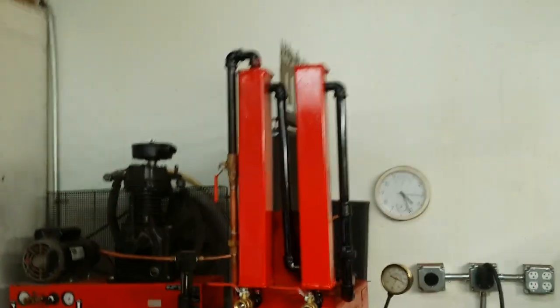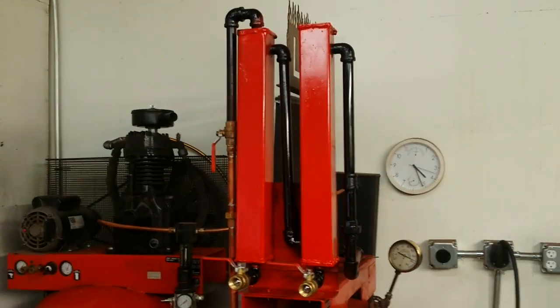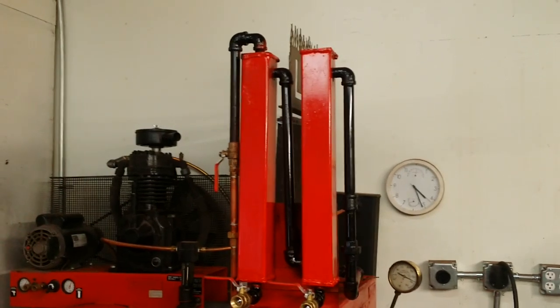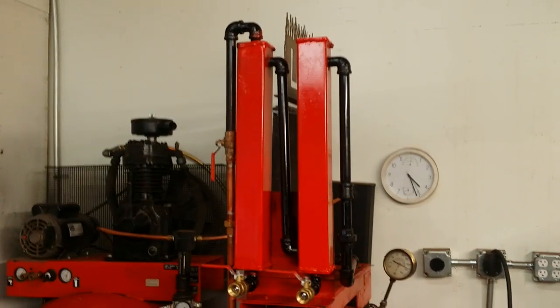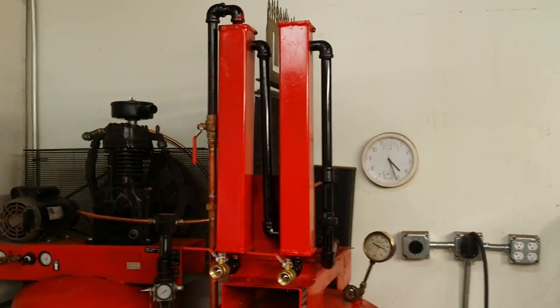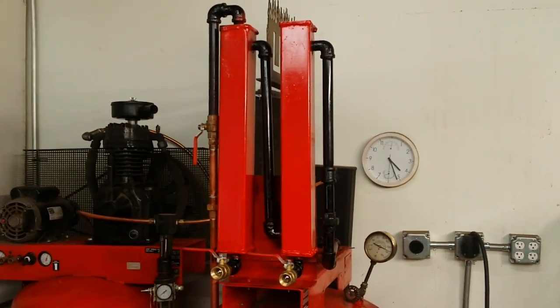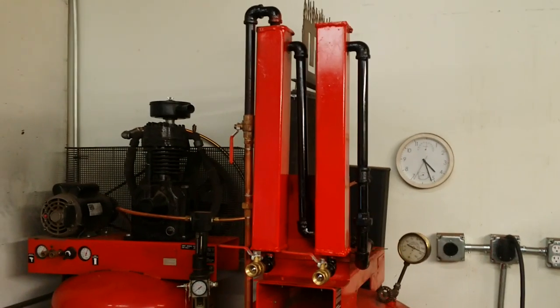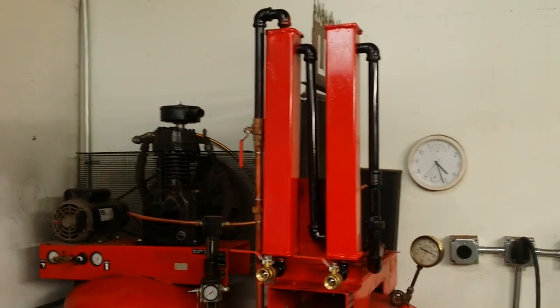Before I get started, I just want to do a little disclaimer here. If you are not really confident in your welding skills, it's better to just buy something commercial. This could result in some serious injury or death. Let your welding skills be your guide — if you have any doubts whatsoever, don't attempt this.